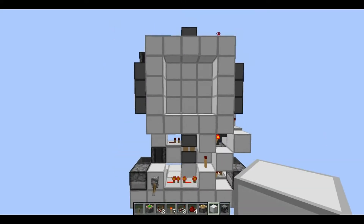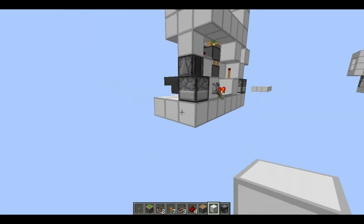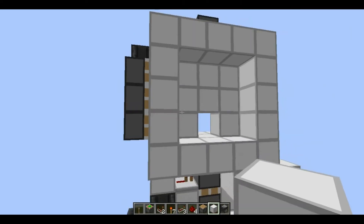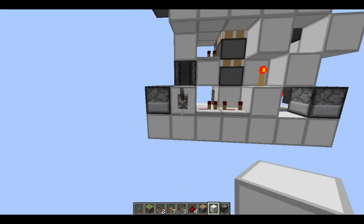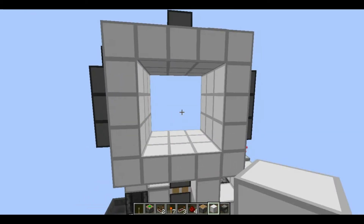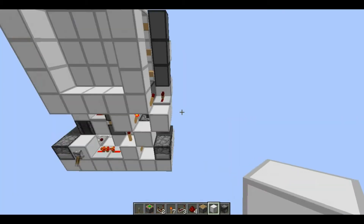Hey guys, in this video I'm going to show you this brand new 3x3 door that I made. As you can see it's fairly compact — it's 3x7x9. Just to show you, it opens very fast and somewhat fast closing. Let me show you a couple more times.